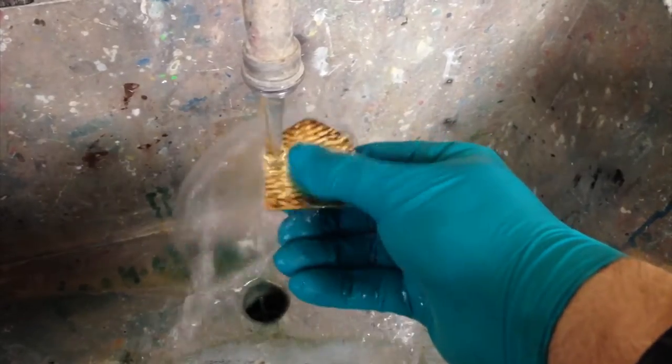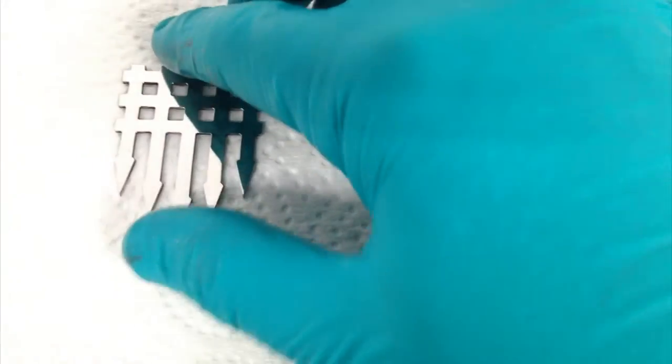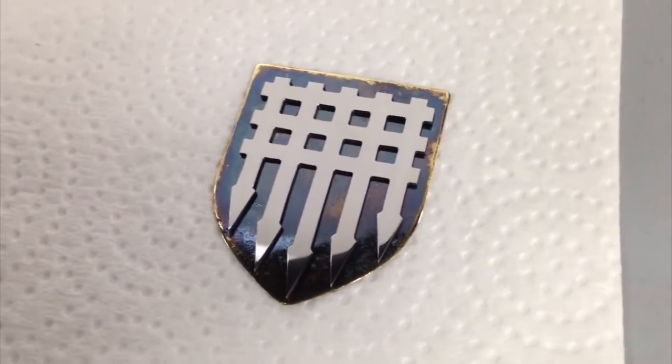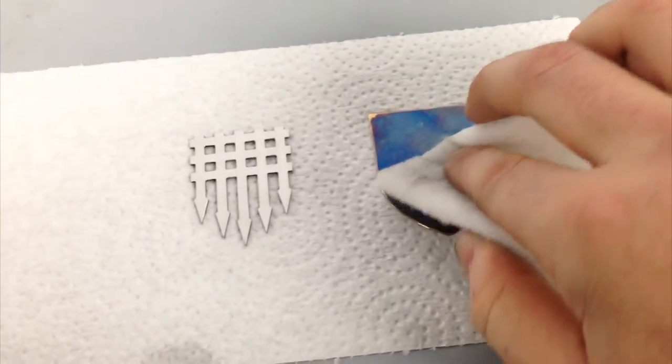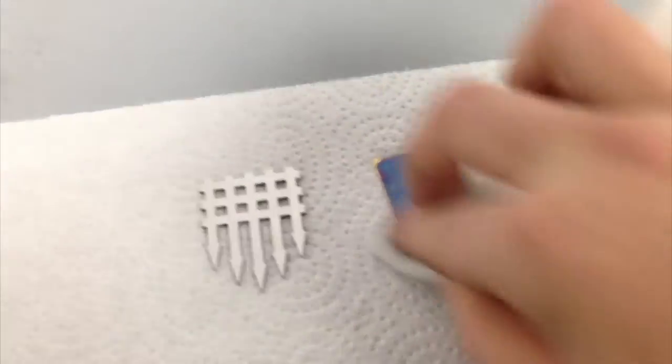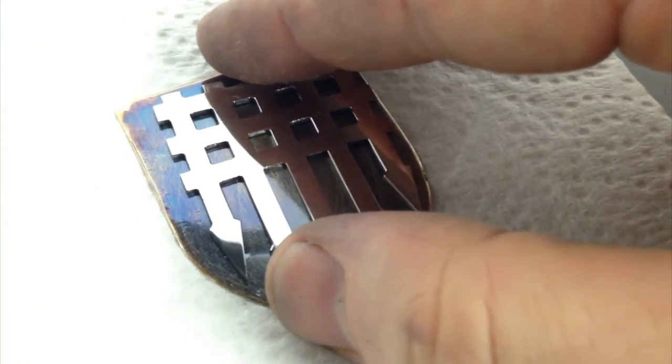When applying, keep the product moving on the surface — this allows the chemical reaction to continue and usually results in a darker color. Once you've achieved the desired color, give it a quick rinse with water and baking soda and towel dry. I usually like the results the best when I take the material as dark as it will go and then polish it back to the desired level of patina.